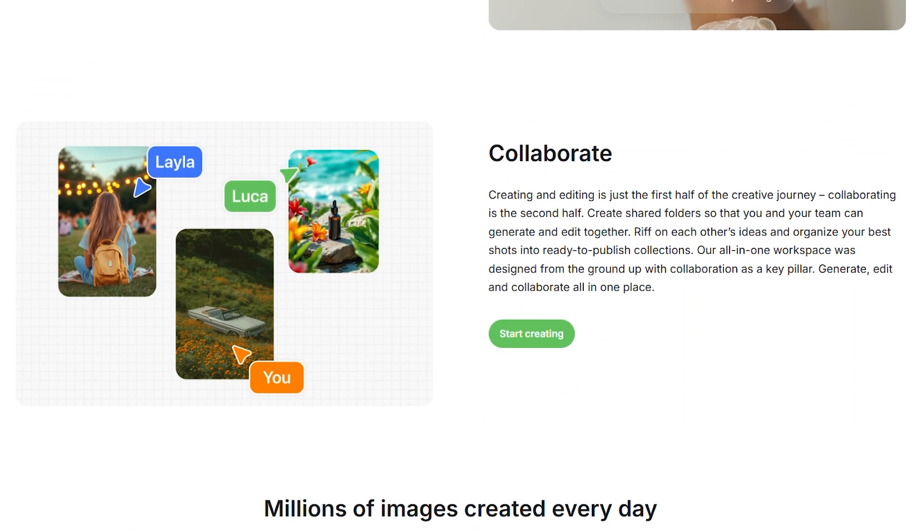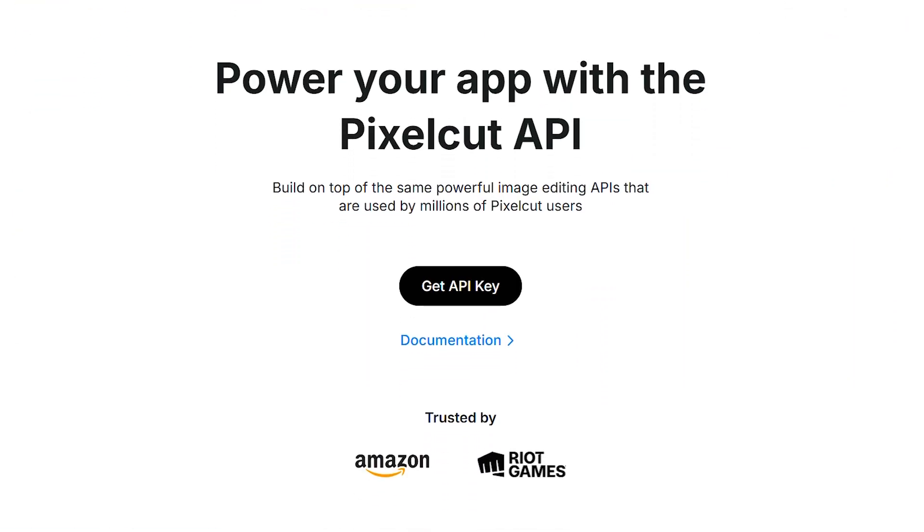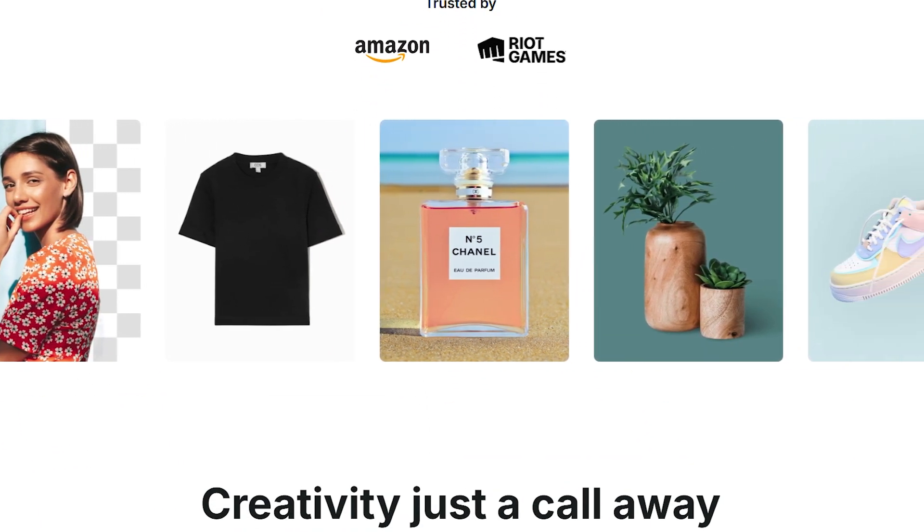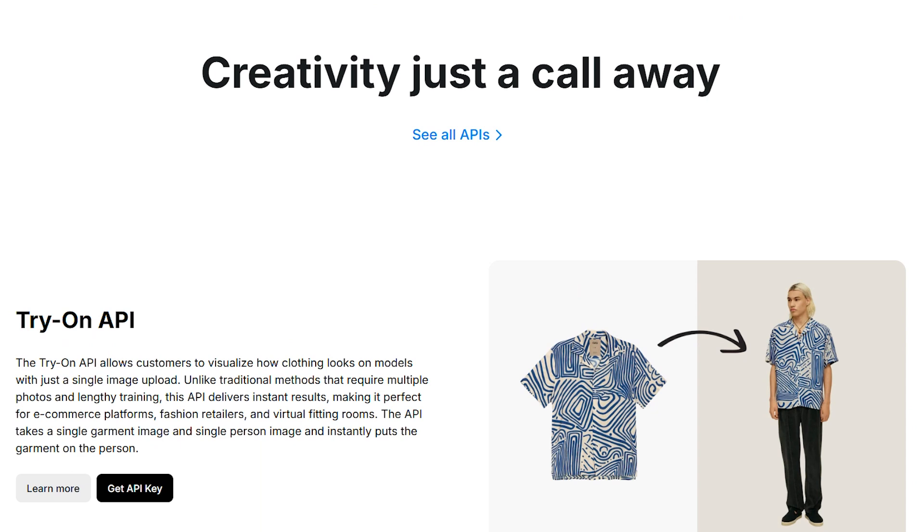So what is this thing exactly? Pixel Cut is an AI-powered photo editor designed to make anyone look like they know what they're doing. Think training wheels for photo editing, but ones that actually work.